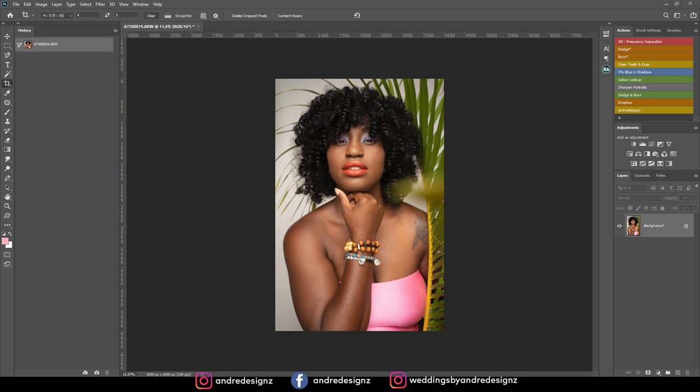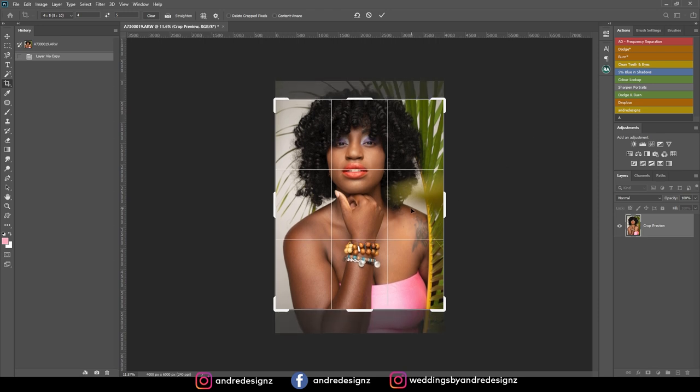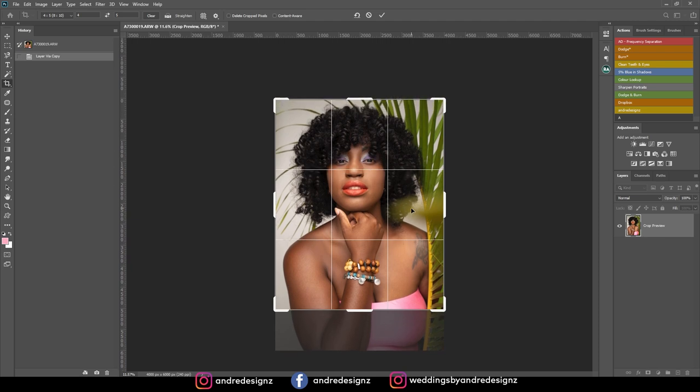The first thing I'm going to do is crop the image. I'm going to create a duplicate with Ctrl+J — you have to ensure that you select the image first, then Ctrl+J. Then I'll come over to the crop tool and crop it to the 4:5 ratio, 8 by 10, which is the portrait size for Instagram. I'll use the arrow key and move it up to about right there.